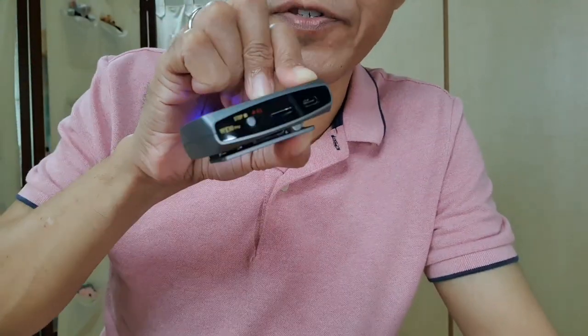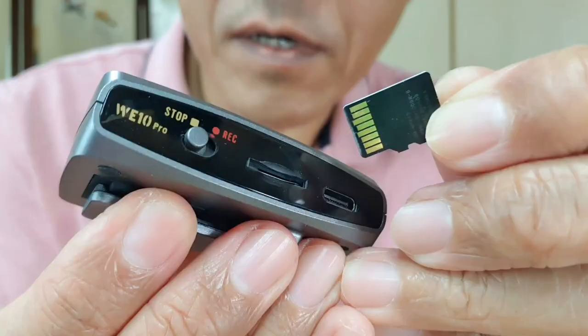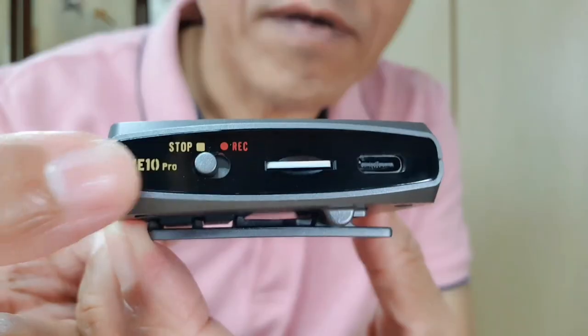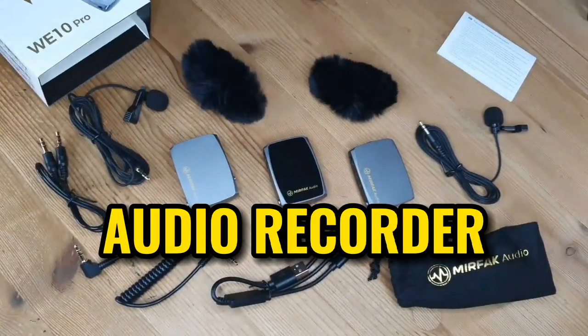There's something I like about this system. I can insert a micro SD card and start recording the audio as a backup. So I have a backup recording for the interviewer and a separate backup for the interviewee. Do you know what that means?